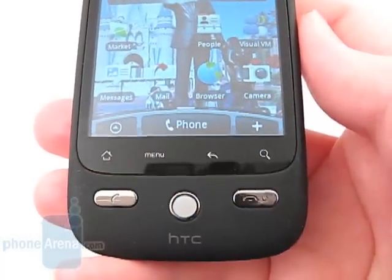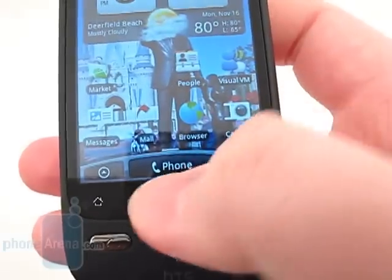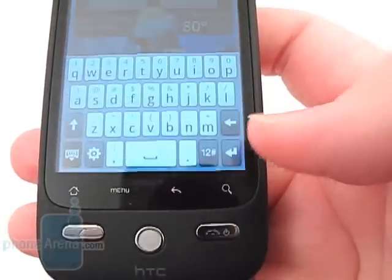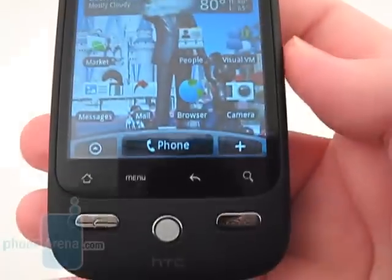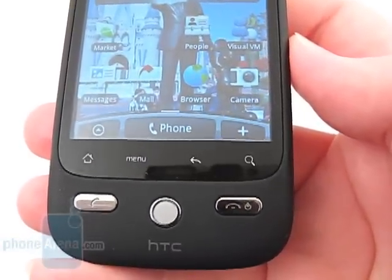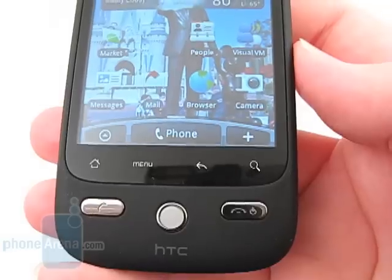At the bottom are four touch-sensitive buttons for Home, Menu, Back, and Search. Sometimes they can get accidentally pressed, so I wish they would have remained physical buttons like on the HTC Hero.